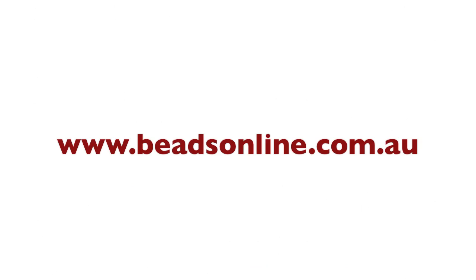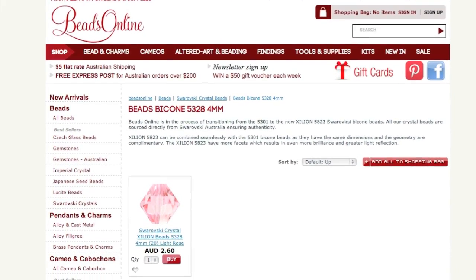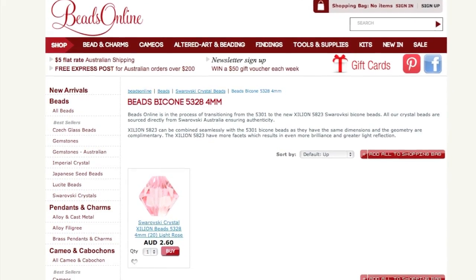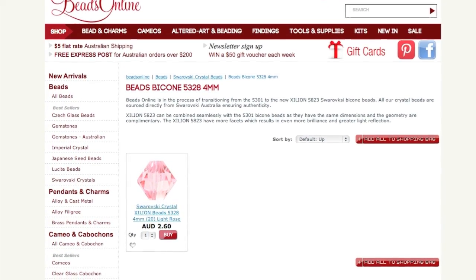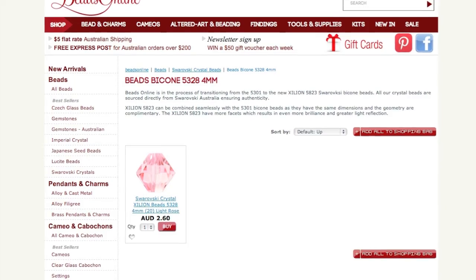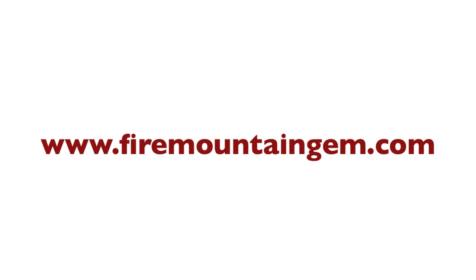And of course I can't forget my Australian friends. Even though I have not lived in or visited Australia, I researched online and beadsonline.com.au is an Australian bead store online where you can get your beads. I've never ordered from them, so I don't know how customer service is, but this was one of the more affordable places I could locate online for my Australian friends. You may know of some better places, but I was just trying to find somewhere for you to get the tools and beads at an affordable price.